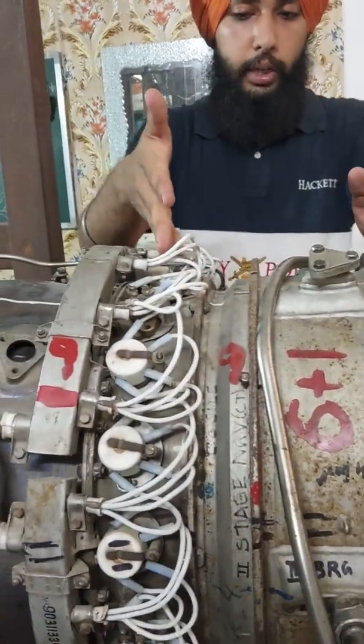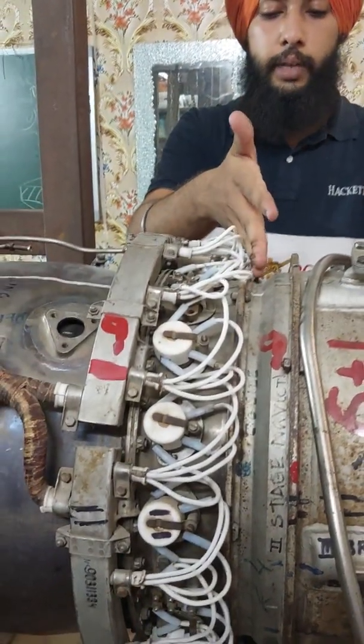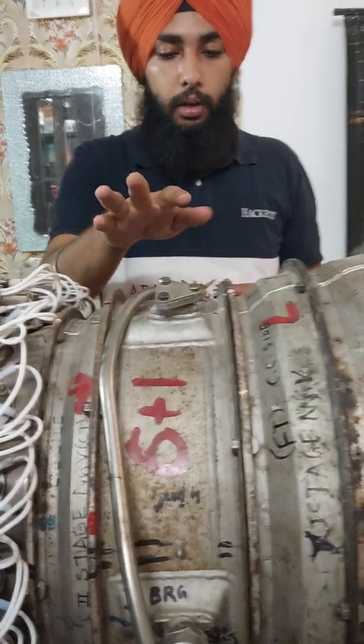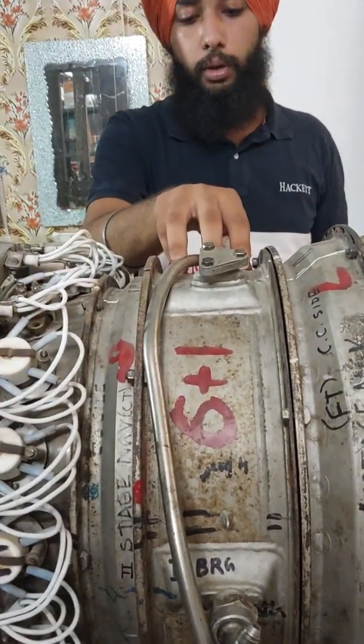The compressor turbine consists of 1st stage nozzle guide vanes followed by 1st stage rotor blades, and after that 2nd stage nozzle guide vanes followed by 2nd stage rotor blades. After that we have the 3rd support housing, which contains the 3rd bearing — our rotor bearing.